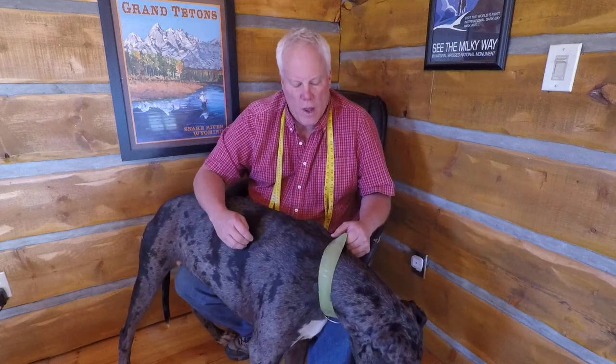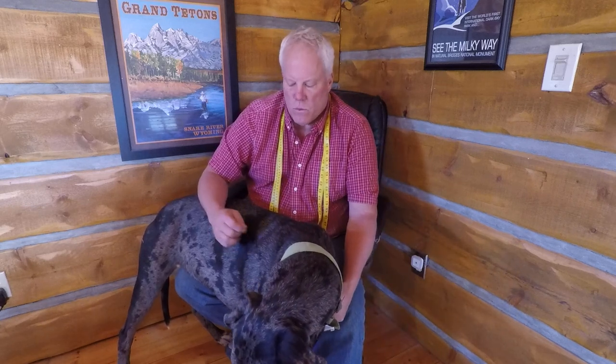Hi, this is William with Big Dog Seatbelt Company. I'm going to do a quick video and show you how to measure your dog for a Big Dog Seatbelt. I'm looking for three measurements: one is neck girth, one is chest girth, and one is body length.